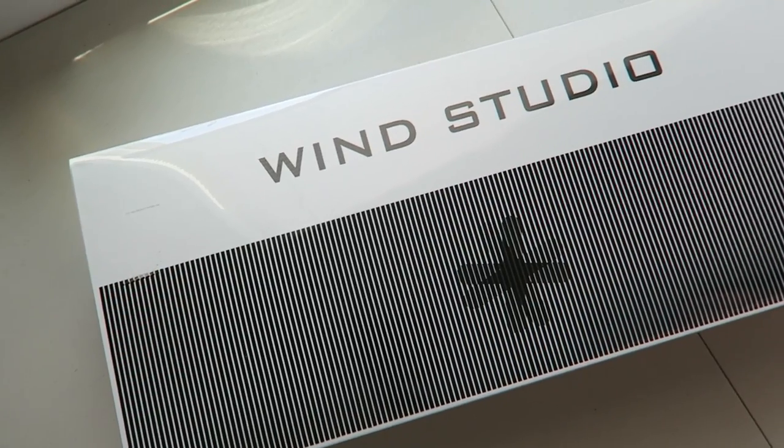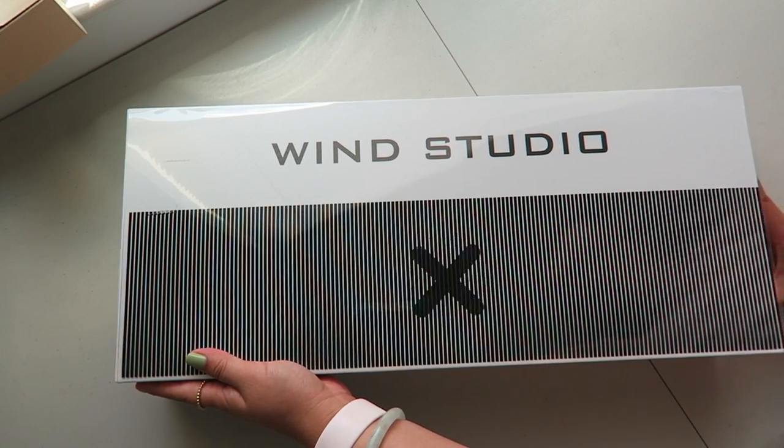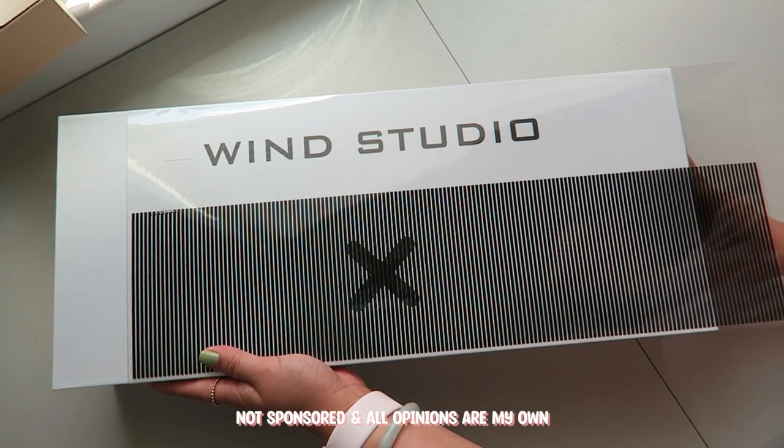Hi everyone, it's Lily or CoolRiceBunnies, and today I have the pleasure of building the new Windex 98, which was sent to me by Windex Studio.